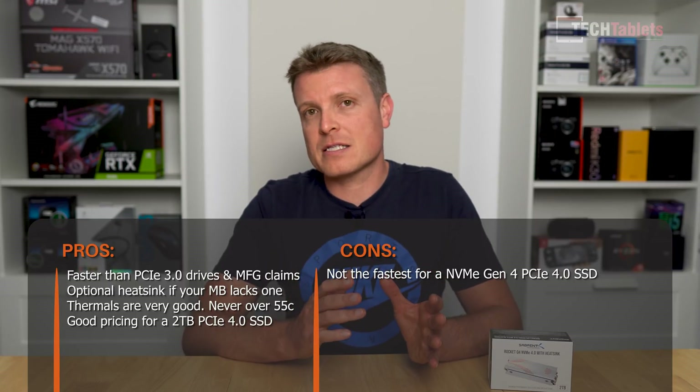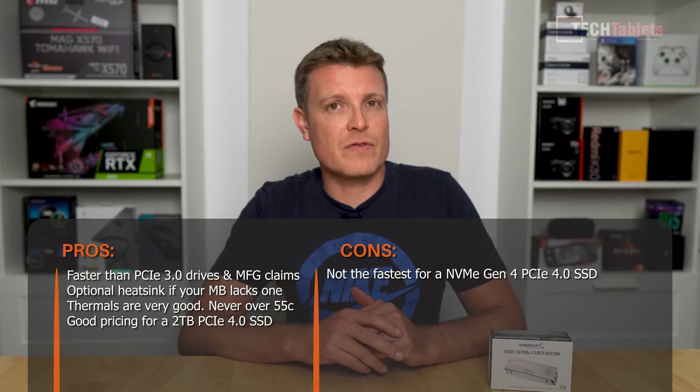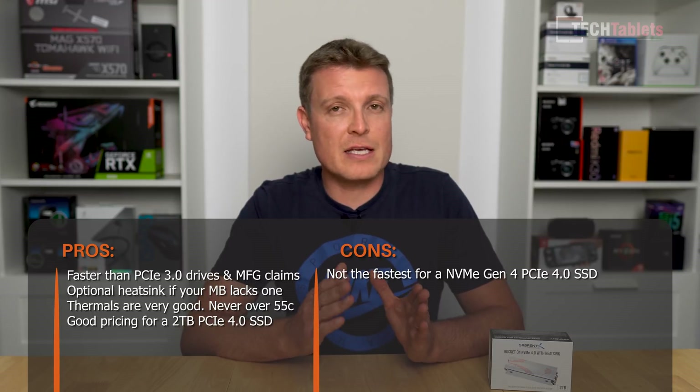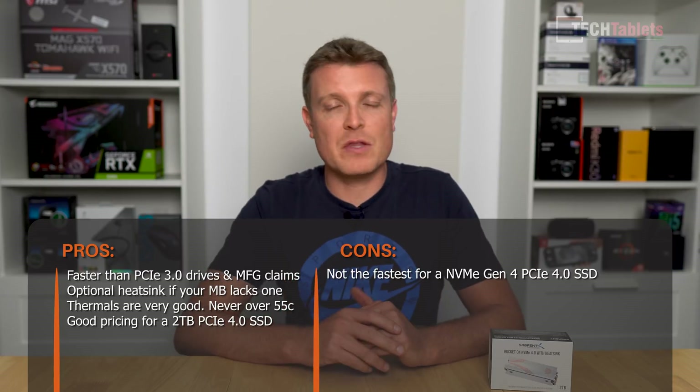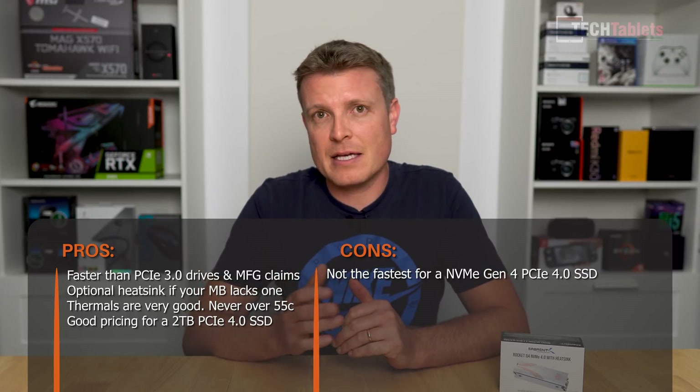So there we go — this is a very fast SSD. It does surpass the likes of my Samsung 970 EVO Plus with sequential reads and writes. Of course, it's not the fastest PCIe 4.0 NVMe drive available. If you want absolute top-tier performance, you need to pay a bit more and get the Rocket 4 Plus, which can reach up to 7,000 megabytes per second reads and well over 6,000 for sequential writes. But the Rocket Q4 is a great drive, and I'm looking forward to using it in my PC. Thank you so much for watching, and I hope to see you in upcoming future videos.